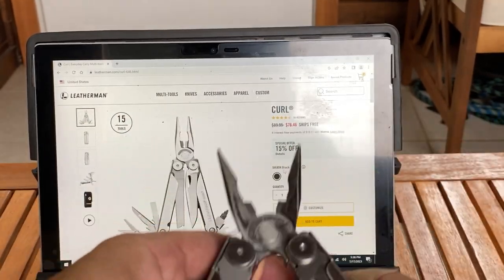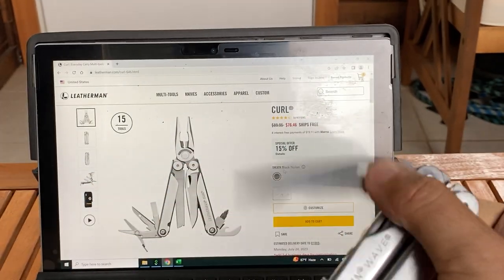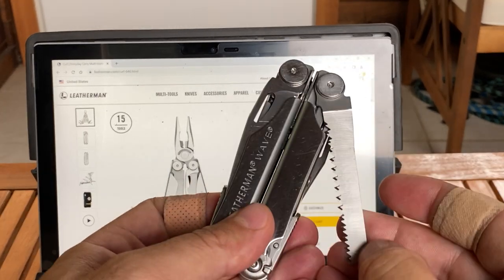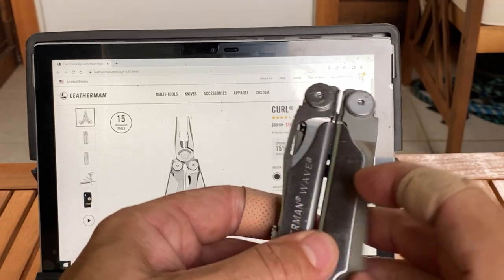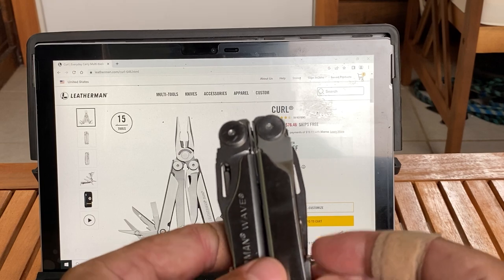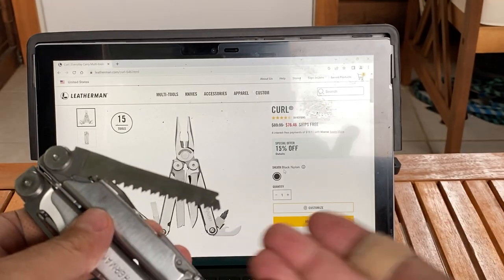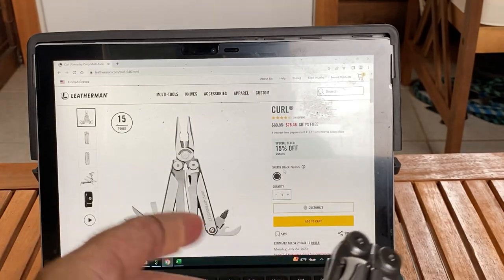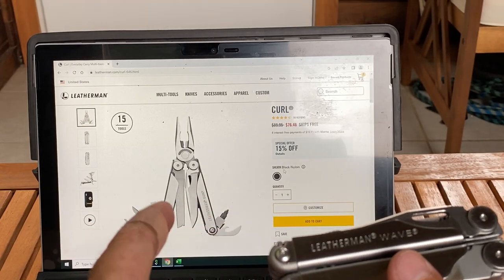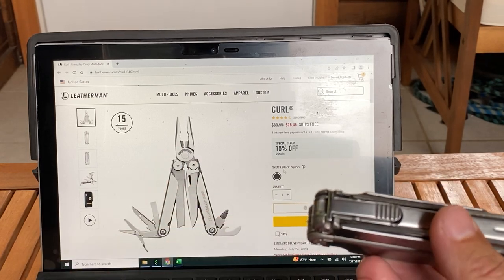The pliers are pretty much the same. On the outside, you got a knife — 420HC — which is over here. On the other side, they did the file, so you got the diamond-coated file. But you're also missing the serrated blade, which I love, and you're missing the saw, which I love as well. So you only get two outside tools now, and for the cost of that, the weight reduction — this is eight and a half ounces, I believe this is seven and a half — so you're missing one ounce.